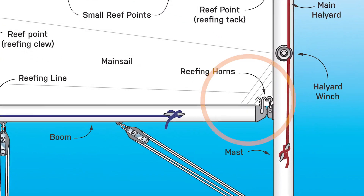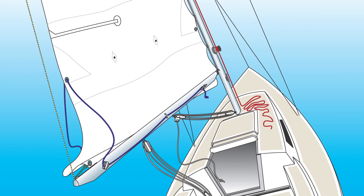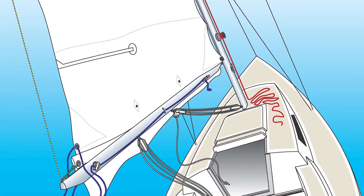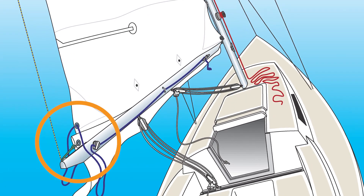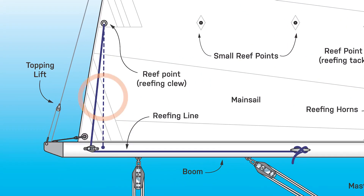At the front of the boom there's a set of reef horns. The reef horns are there so that when you lower the main you can secure the front reef point onto the reef horn. To pull the leech of the sail in there is a reef line on the boom. The reef line usually dead ends at the back of the boom, goes up through a reef point, back down through a cheek block, and then up to a cleat towards the front of the boom.